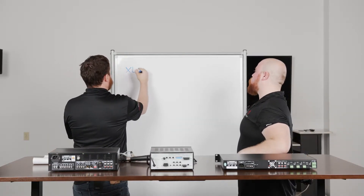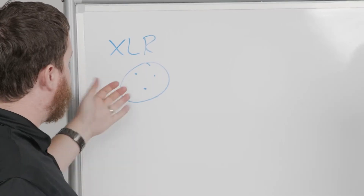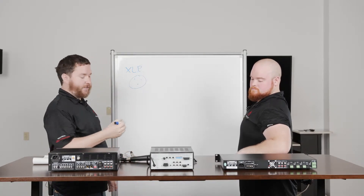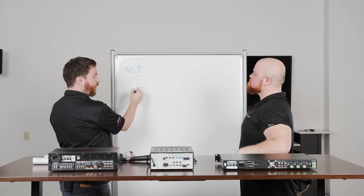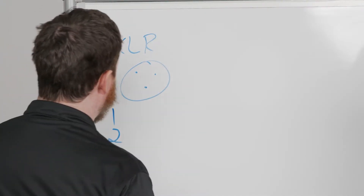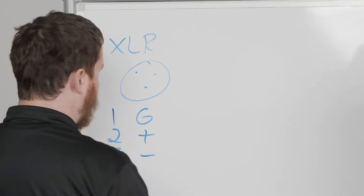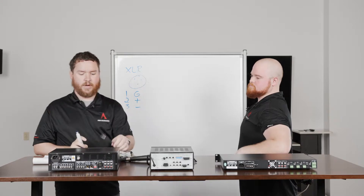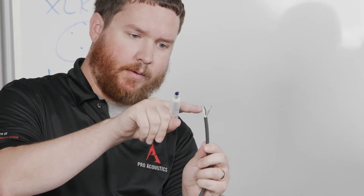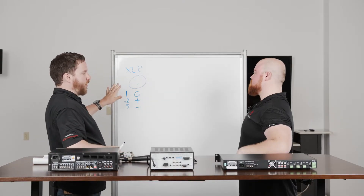On an XLR — which looks something like a Mickey Mouse face with a couple of different connectors — depending on if you're looking at the male side or the female side, these connectors correspond to different wires internally. Nine times out of ten, you're going to find that the pins with their little numbers next to them correspond to the following: pin one is almost always ground, pin two is almost always positive, and pin three is almost always negative. So on my wire, I've got a ground or shield, a white which is my positive, and a black which is my negative. Those three are there for your average XLR to easily make that connection.